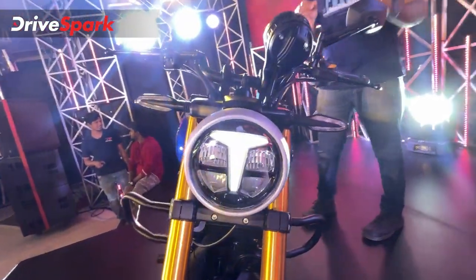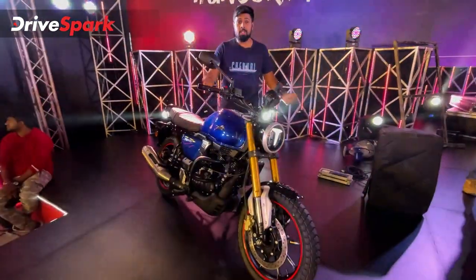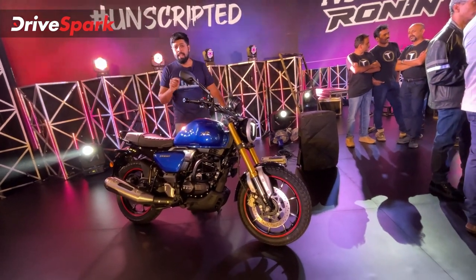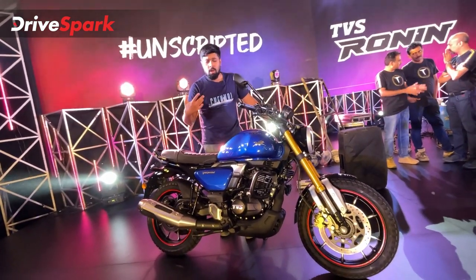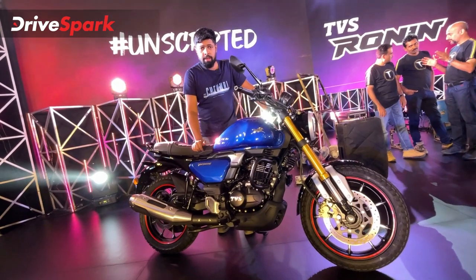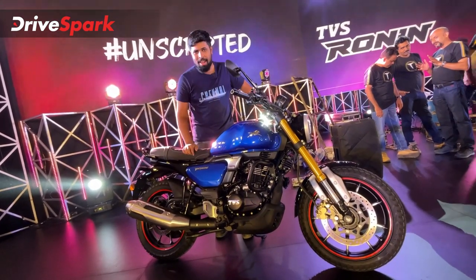This was our introduction to the new TVS Ronin — the newest motorcycle from the TVS Motor Company stable, launched at a starting price of Rs. 1.49 lakh. There are three variants available and color options differ across each variant. More information is coming your way, so stay tuned to DriveSpark. This is Stephen Neill signing off — stay safe and ride safe.